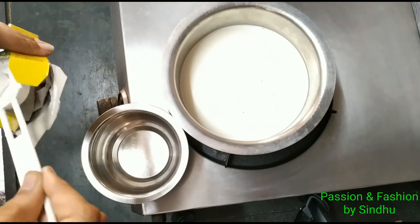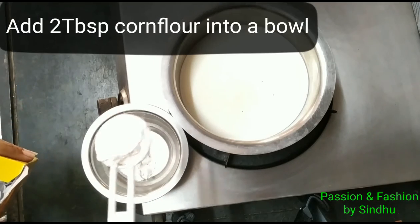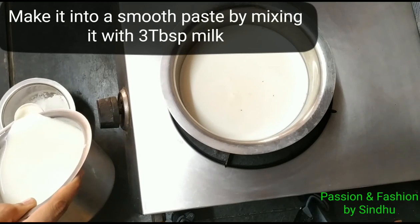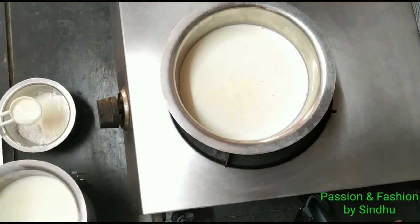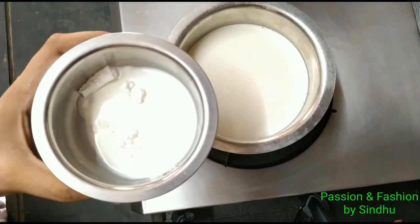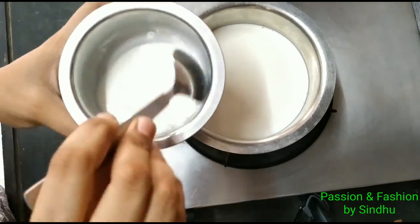In the mixing bowl, I will add 2 tablespoons of corn flour. You can use corn flour as a sweetener as well. In this, I will add 3 tablespoons of corn flour total. We will mix the corn flour with a smooth texture. We will add 1 tablespoon of corn flour and add water, mixing into a smooth paste.